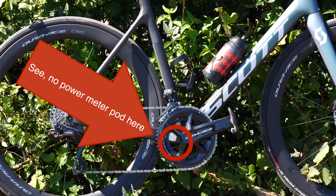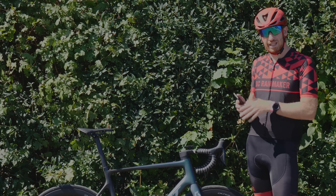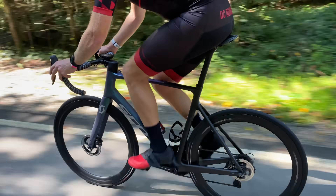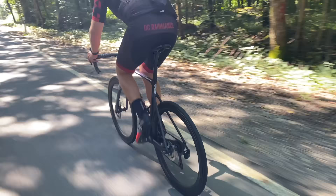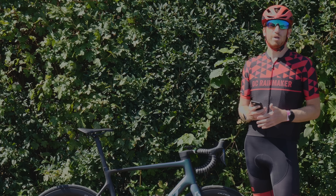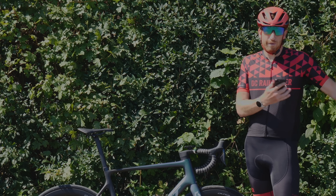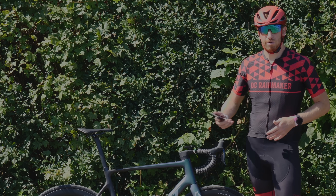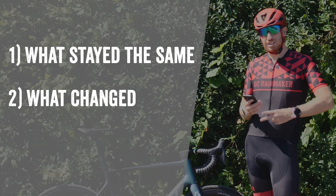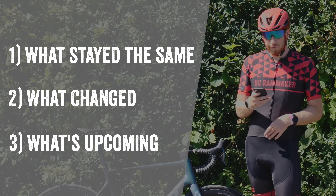For this video I don't have that power meter on this bike — I wish I did, I'd be out there comparing it against other power meters. But no such power meter exists here at Eurobike, and there are no power meters out there for any reviewers either, until probably October, with general availability in December. Instead, I spent the morning talking with the power meter team to understand what's changed. I've got three categories: what stayed the same, what has changed, and what is coming.